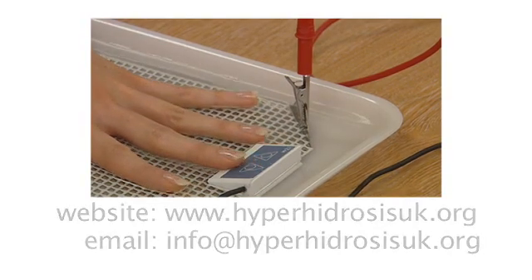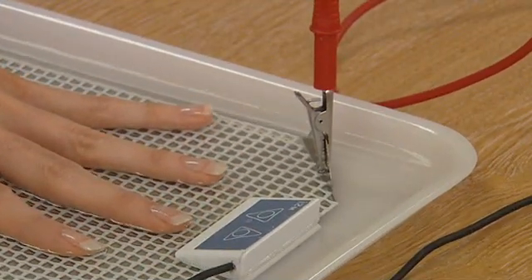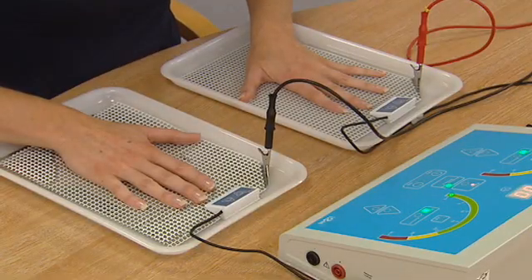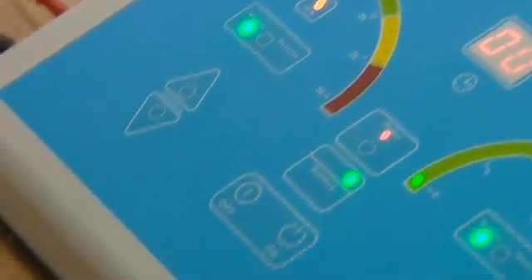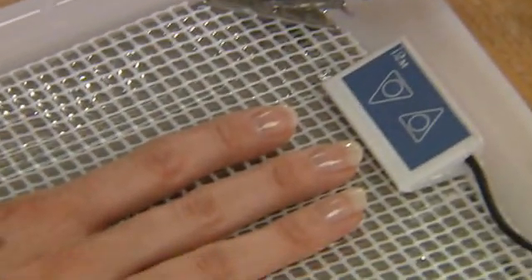The recommended protocol of seven treatment sessions over a four-week period must be adhered to when using tap water iontophoresis for the first time, and then as and when necessary just as soon as the sweating recommences.